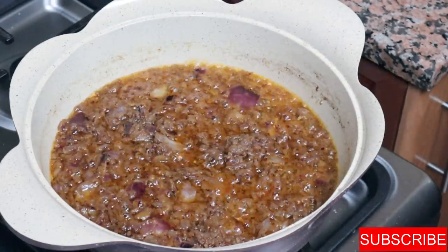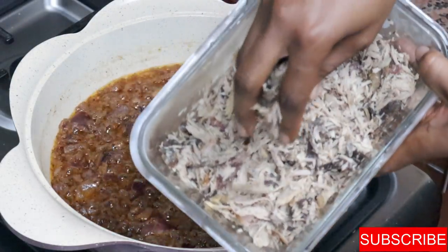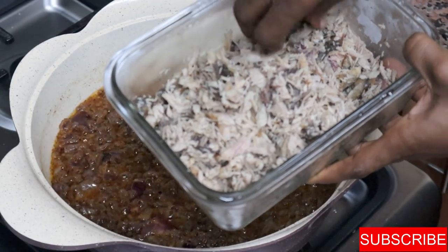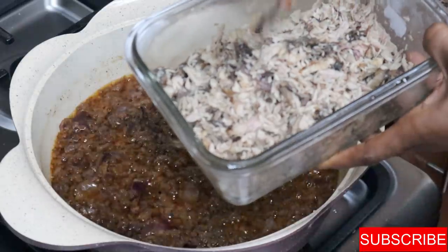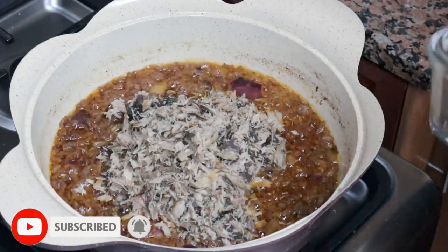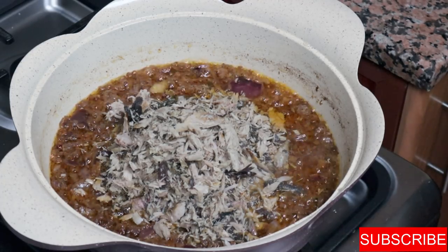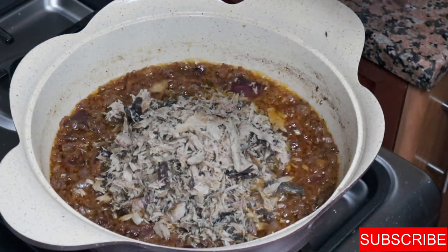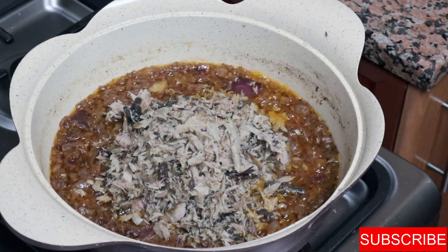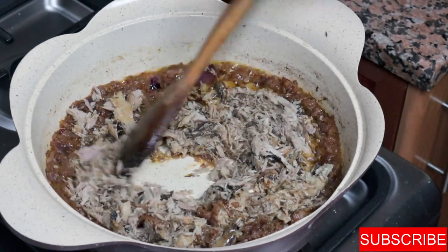Once the chili cooks down and the flavors combine for about five minutes, I'll add the flaked tuna. I flaked it by hand, breaking it into pieces to get a flaky consistency. I'm adding that to the mixture. The fish would traditionally have been pounded in a mortar and pestle, but here we're improvising — everything is roughly chopped or roughly ground.